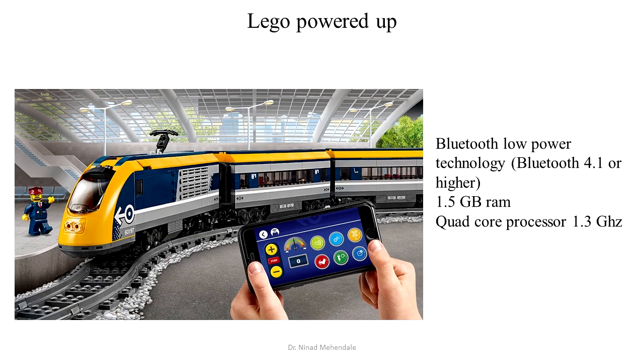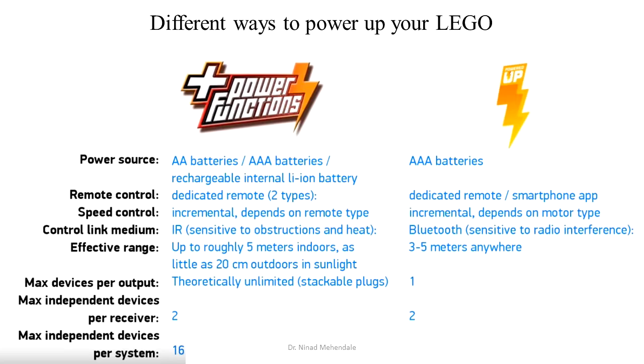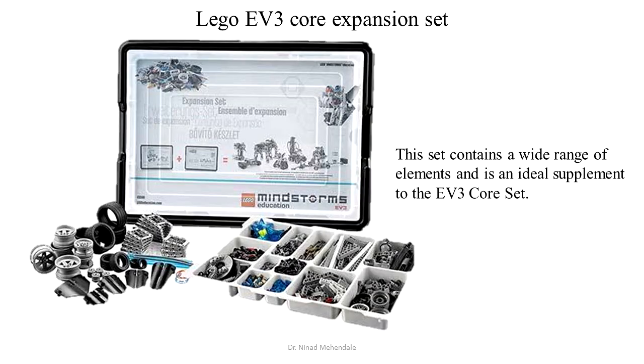The train features Lego Power-Up technology, which can be controlled via smartphone. Some of the applications also have extension sets available.